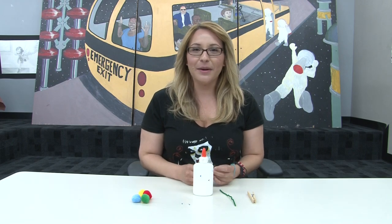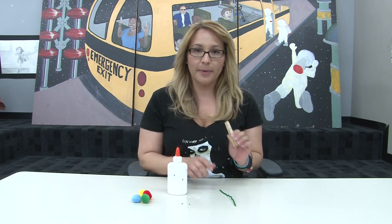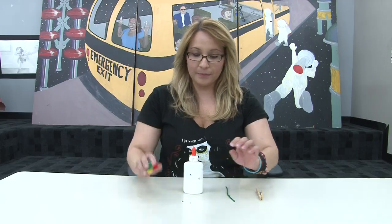Hi, my name is Catherine and today we are going to learn how to make a caterpillar. You are going to need one clothespin, a pipe cleaner, glue, two eyeballs, and four colorful fuzzy balls.